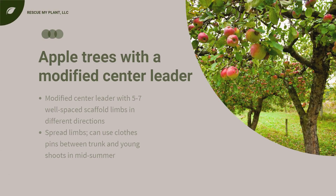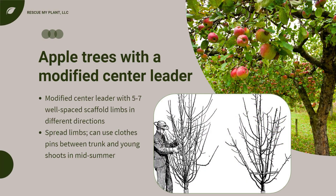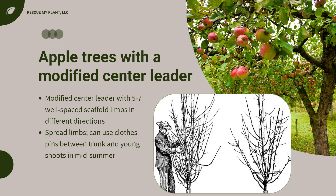Apple trees do best with a modified center leader system with five to seven well-spaced scaffold limbs going in different directions. Often the angles of the limbs need to be spread so that they can support more fruit. This can be done with propping clothespins between the trunk and young shoots. The clothespins are removed in mid-summer once the tissue hardens.